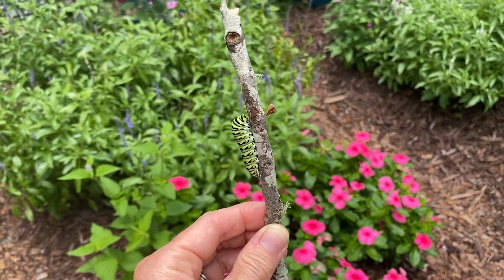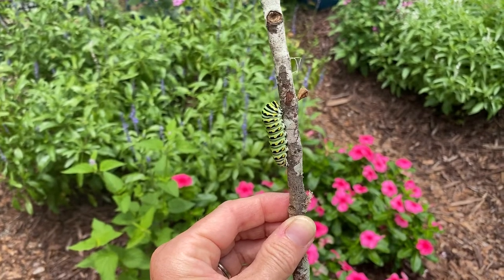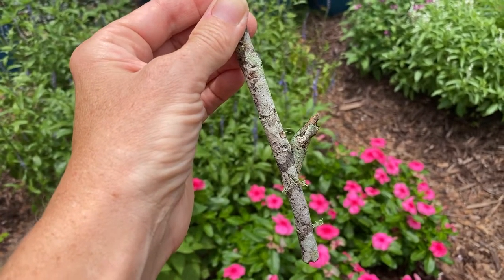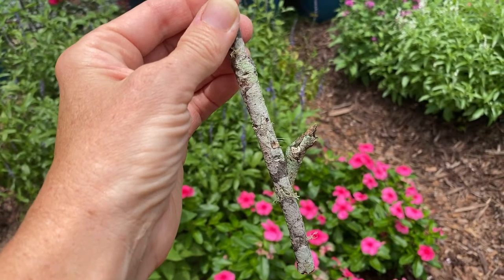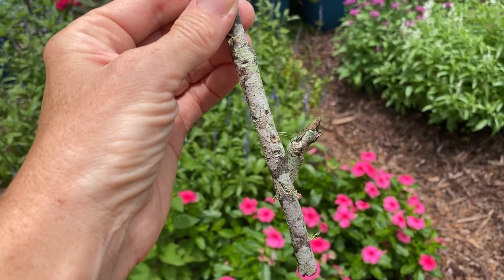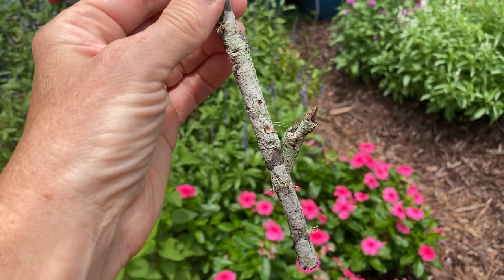This is an Eastern Black Swallowtail caterpillar that has attached itself to this stick and it's going to turn into a chrysalis. On the same stick I have a Giant Swallowtail chrysalis — is that not gorgeous? It's so wild how they can mimic whatever they're attached to. Their chrysalis turns into that color or that pattern. I don't know how they do it, but it's just a miracle.